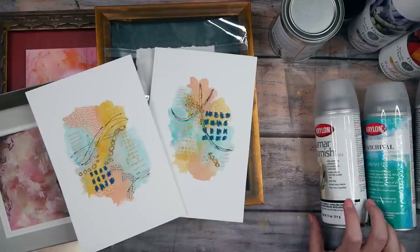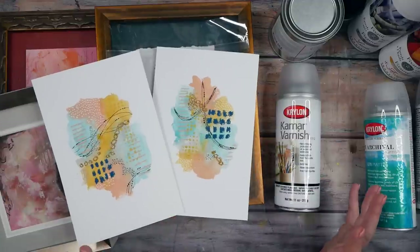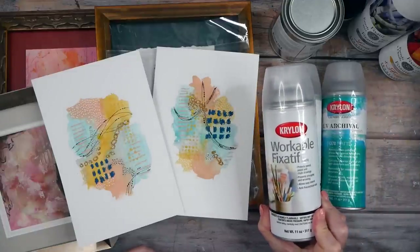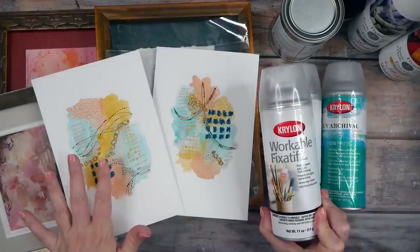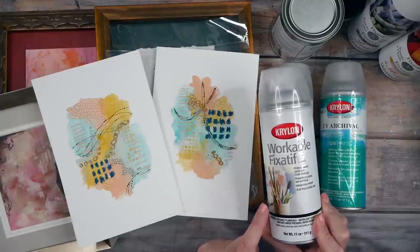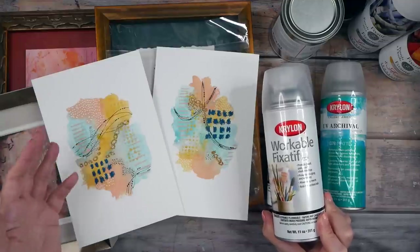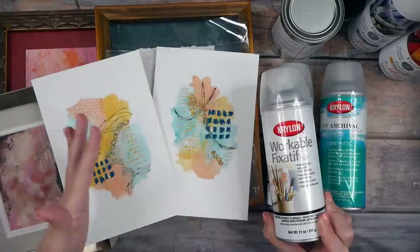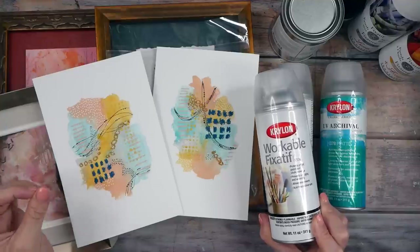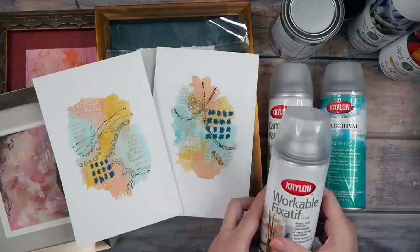Whether to finish is your choice. Usually a piece is going to get framed or kept in a sleeve and protected, so I'm not worried. If you're selling pieces and concerned about how a customer will handle them, you might consider finishing. A workable fixative is very handy for setting layers before adding the next ones on top. I like the Krylon workable fixative in very light layers — never spray a heavy coat or it could reactivate water-soluble media. Light coats let dry, then another light coat, and it usually won't activate anything. Always test on a sample piece first.